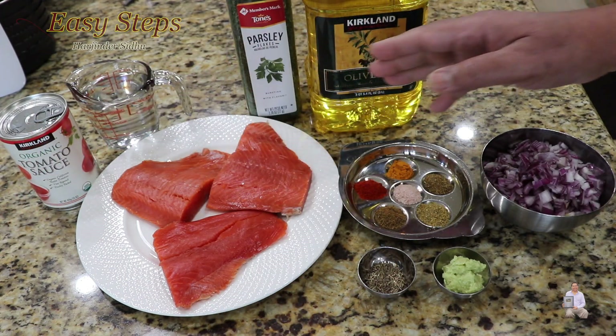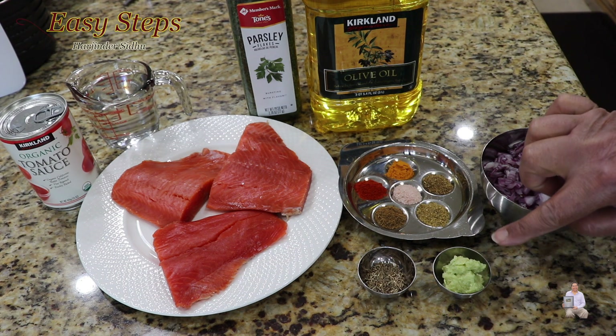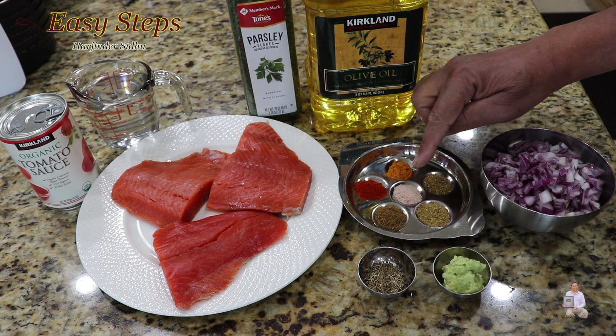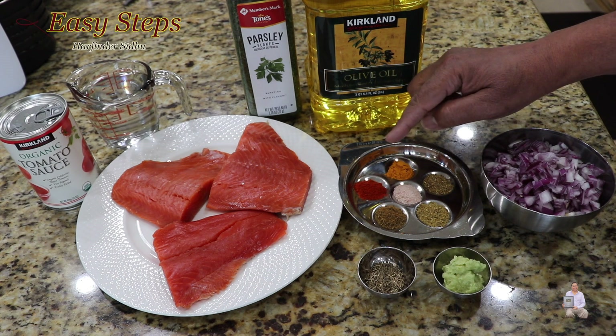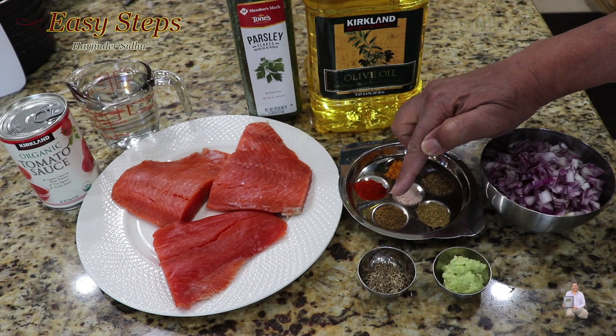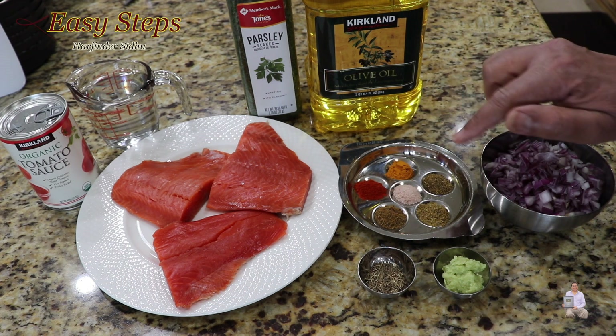The other ingredients we're going to need: tomato sauce, water, parsley flakes, olive oil, red diced onion, ginger garlic green chili paste, cumin seeds, salt, coriander powder, cumin powder, turmeric powder, red chili powder, and garam masala. I always list my ingredient list under the description, so please check it out.